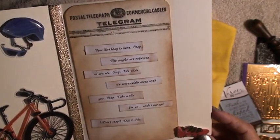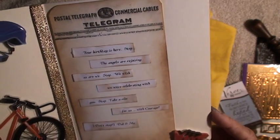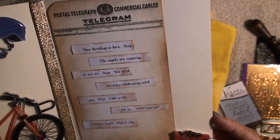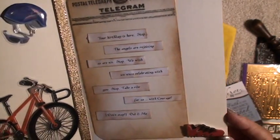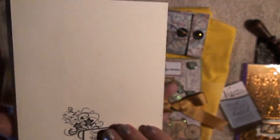I also used Tim Holtz's telegram stamp to write him a personal telegram. Just to say: your birthday is here. Stop. Angels are rejoicing as we are. Stop. We wish we were celebrating with you. Stop. Take a ride for us with courage, and don't stop.